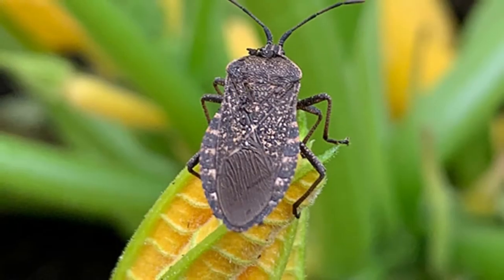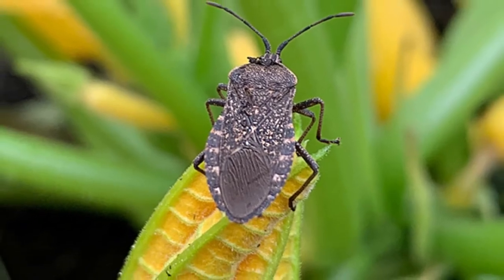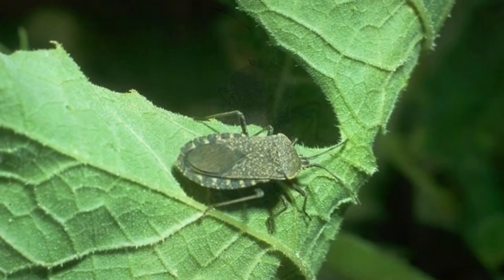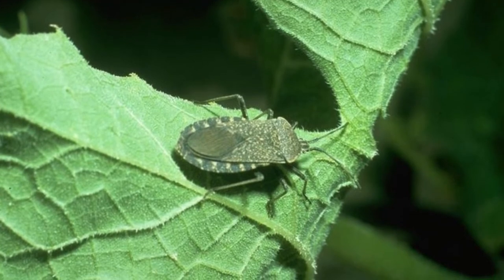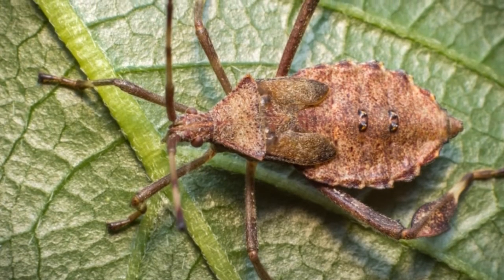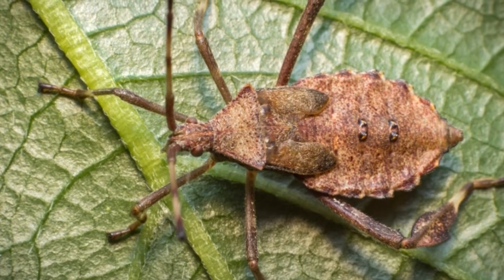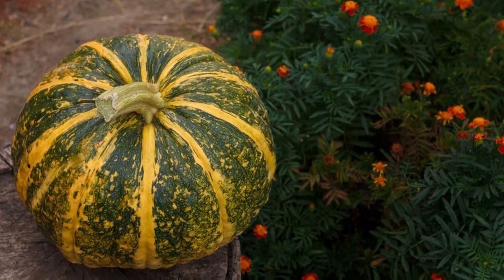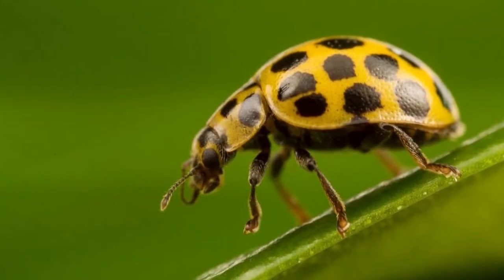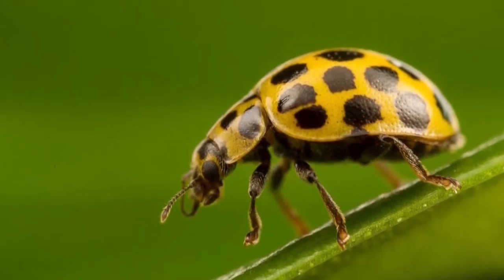These insects pass through four distinct life stages, each one different from the last. After mating, the female lays masses of 30 to 50 bright yellow bullet-shaped eggs on the underside of the leaf so the larva will have an immediate source of food to consume. These eggs are fortunately large enough in size to be fairly conspicuous to the naked eye, which should help with identifying them.